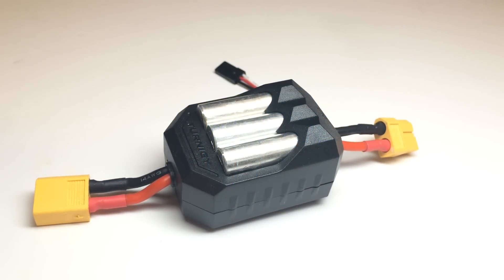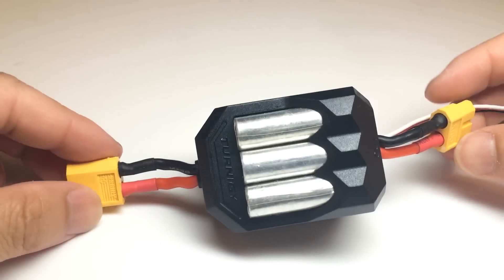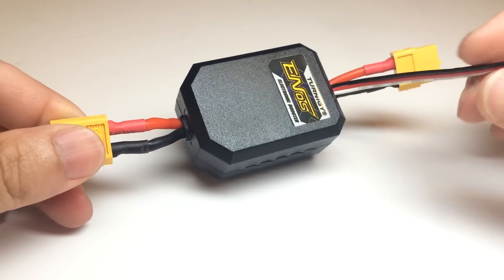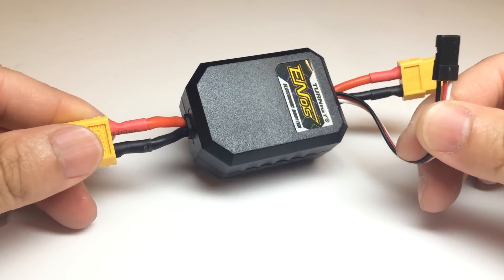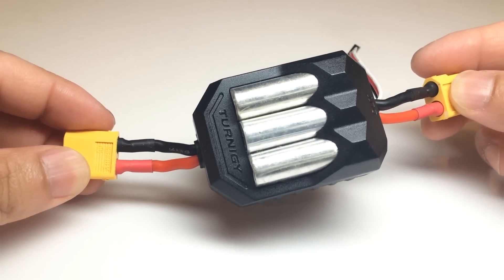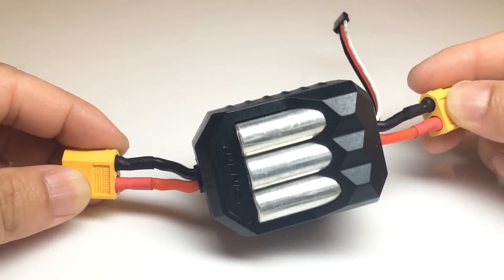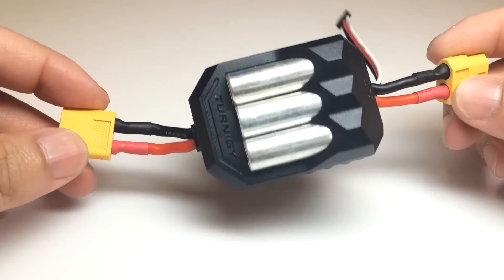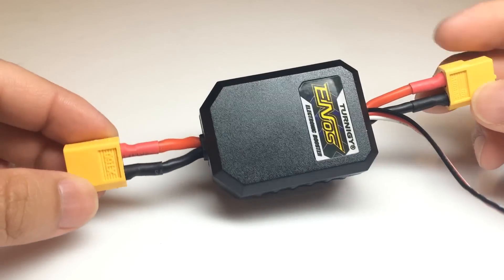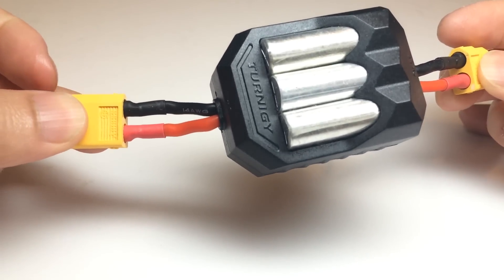Hey, what's up everyone, Joe from JPRC again. What you're looking at today is called an electronic NAS system — basically a capacitor pack that you plug a 2S LiPo battery into. With a third channel receiver, you kick a button and it turns the voltage up to a 3-cell, giving you a split-second boost — kind of like a NAS system kick-in. I picked it up from Hobby King for about $5 on sale, and in this video we're going to test it out.